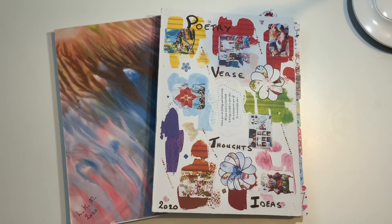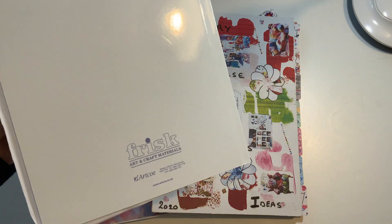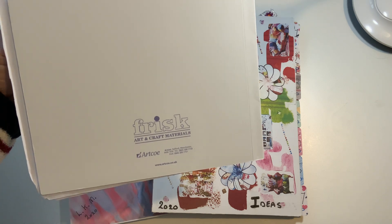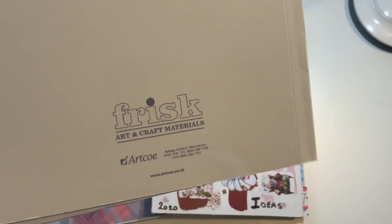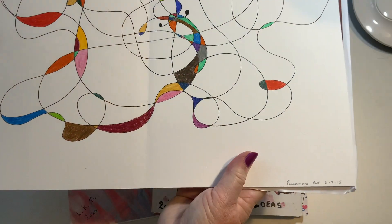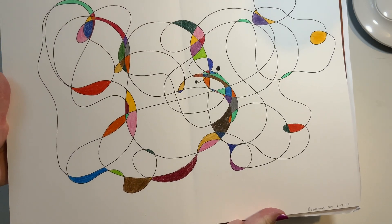Well, I have one with not a lot in and not been covered yet. There are Frisk art and craft materials, and there is a website — there we go. What happens is they open flat, so they're ideal for working on in big pages.